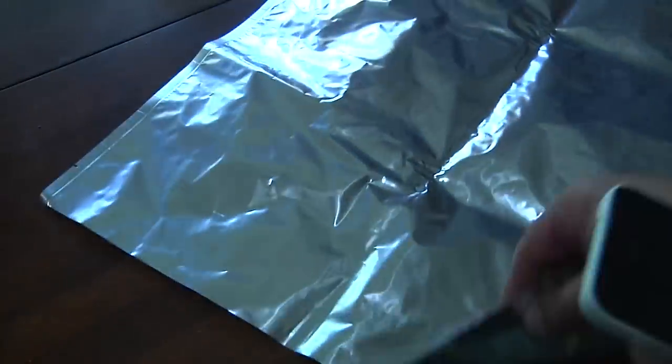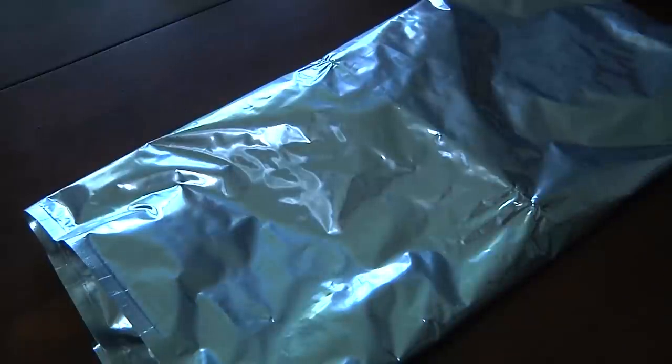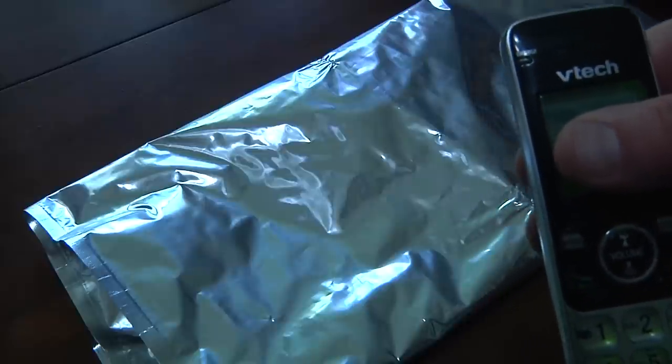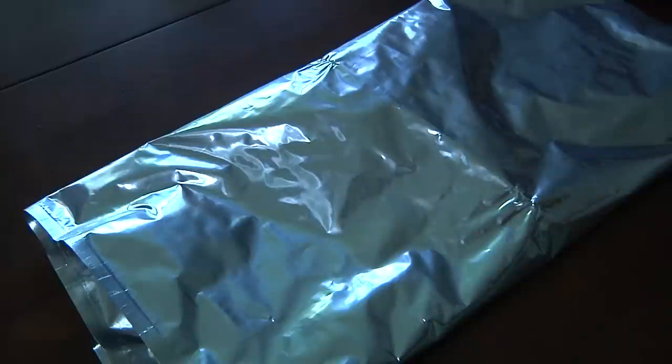So now I'm going to take out a Mylar bag, put this phone into the Mylar bag, fold it up — and it is in that bag right there. We're going to try this again. Here we go, covering up the number again. You can see that the phone is on, it is dialing. I'm going to put the phone up to my ear — I'm going to put it up to the mic. As you can see, no cell phonage. And it's going to bump it to voicemail here in just a second, because I tried it out before.